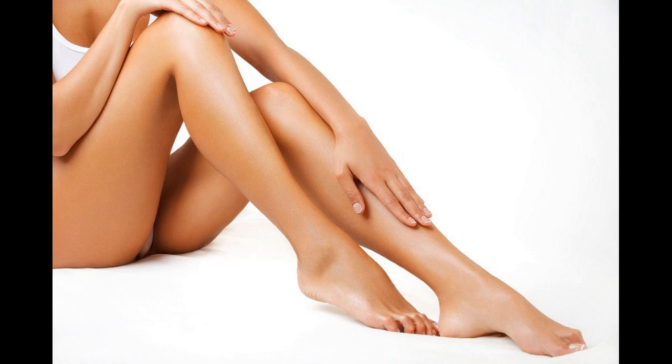It is wise to keep yourself locked in the house for at least six weeks prior to the date of your appointment. Laser beams on sun tanned skin can engender burns and blisters. For that matter, also avoid tanning beds and fake tan sprays.